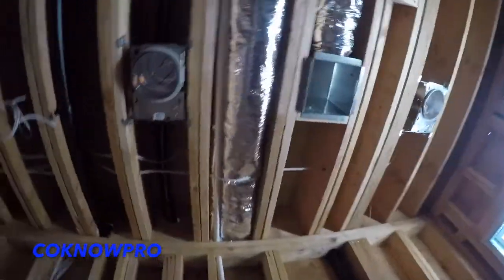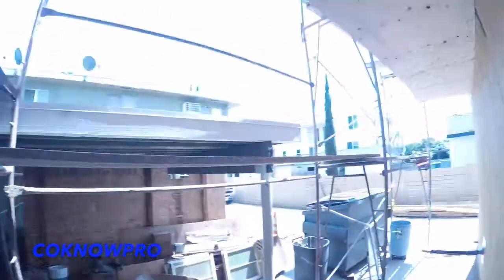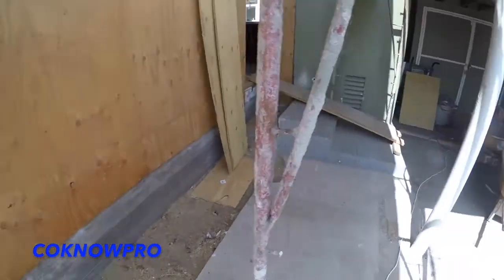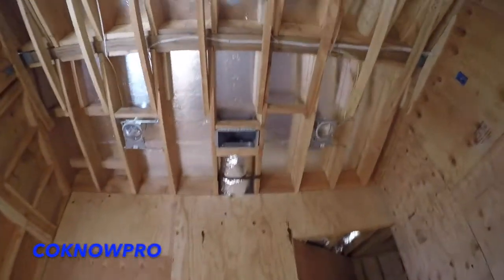All our ducting is strapped for code. You can also see our line set right here — that black insulated line that runs outside connecting to our condenser, then runs back up into the attic and connects to our gas furnace unit. You can see the roof flashing we put around the condenser line — that's what the pros do. It protects the condenser insulation from the stucco when the stucco guys do their work.